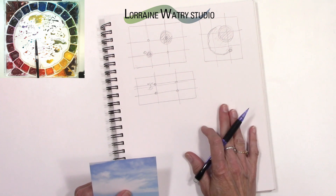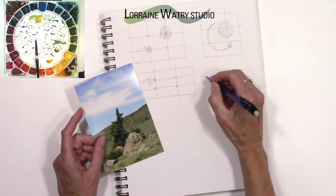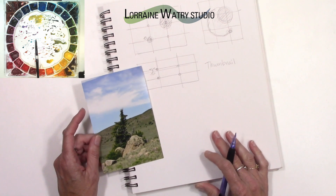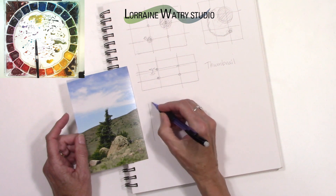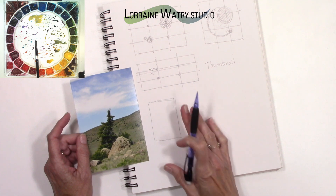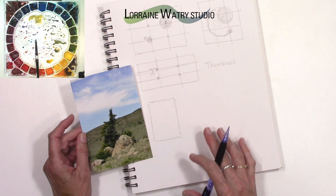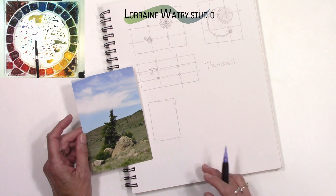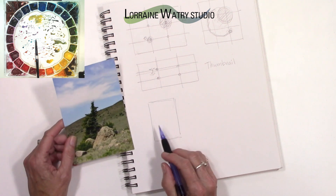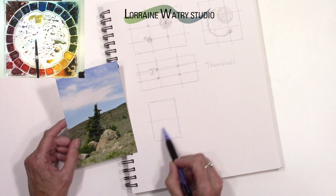A lot of the compositional planning is done in my photo software now, but it's something I learned in college and in my art classes — doing a thumbnail. A thumbnail basically is doing a small sketch, could be two inches by three inches, just to give yourself some ideas of how you might lay this out compositionally before you actually do your drawing and before you transfer it to your watercolor paper.